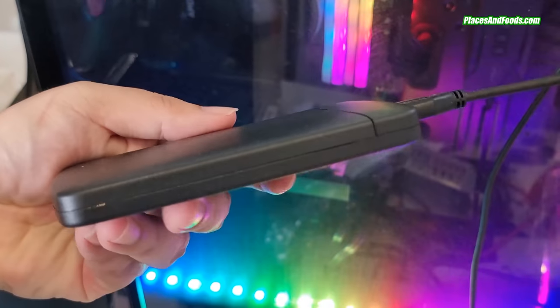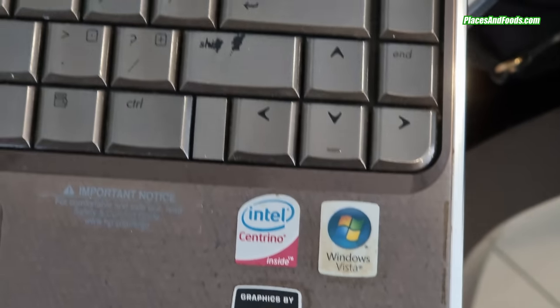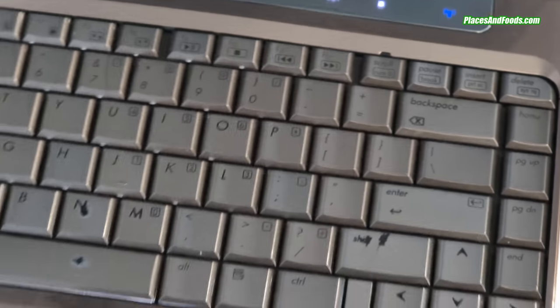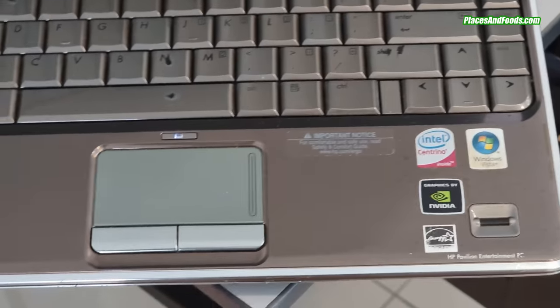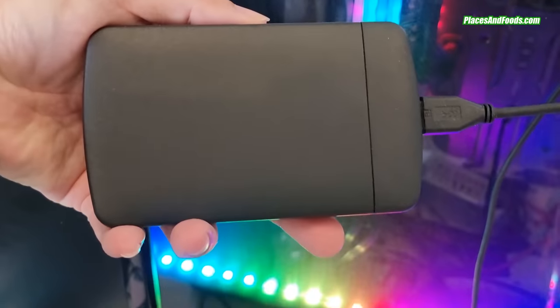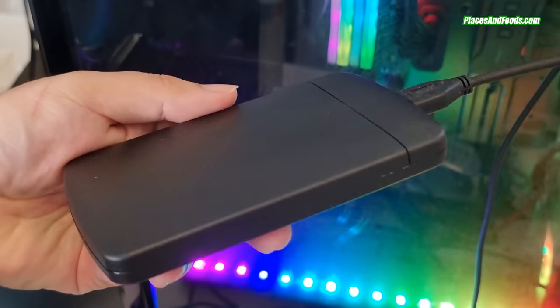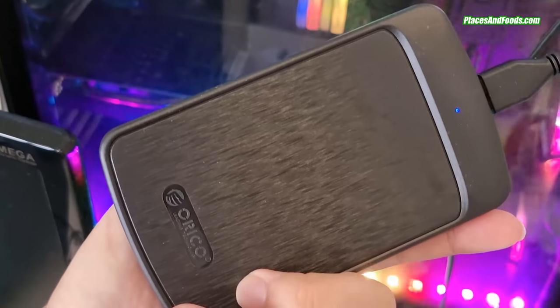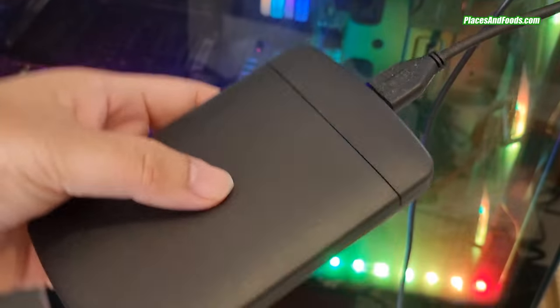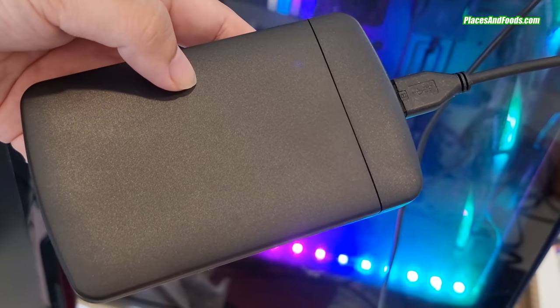This is good enough for your desktop, laptop, and you can actually use this as an external drive too. I wanted to use this for my old laptop, but I realized that the old laptop is too slow even replacing with this brand new hard drive, so I decided to use this as an external drive. You can actually get the casing on Shopee — it's everywhere, but you need to get a reputable brand for the casing.